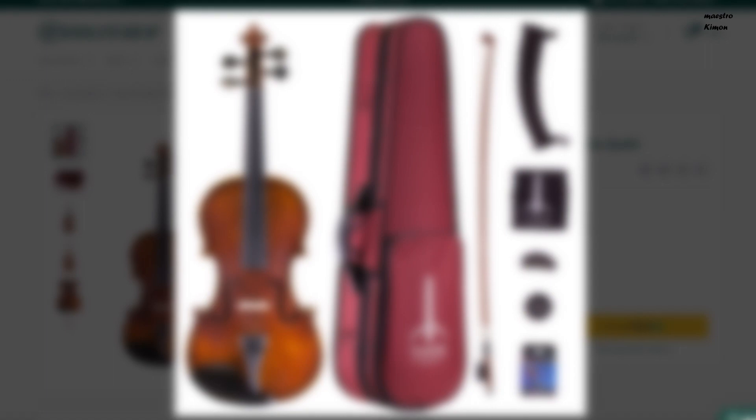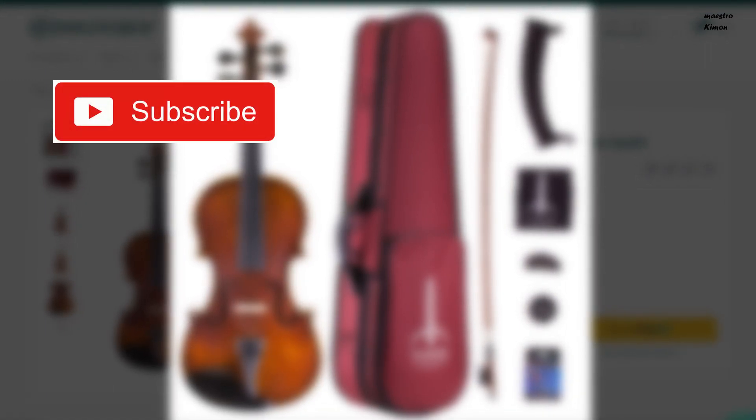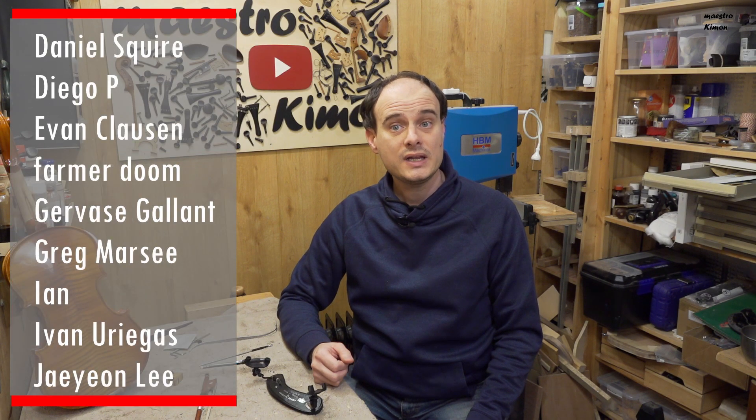I'm already working on a new video about an instrument I might recommend — it might be a little bit more expensive but also of better quality. Don't forget to subscribe so you won't miss it. I understand that not everyone has $300, so you have to make your own conclusions. That's it for today's video. Many thanks to the Patreons for supporting the channel — if you appreciate my content and would like to support, don't hesitate to visit my Patreon page. Thank you very much for watching, and I will see you next time. Bye bye!